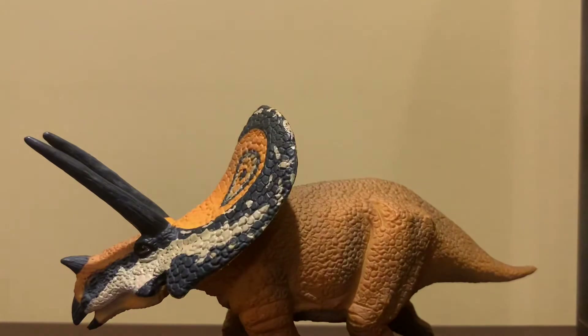The underbelly of the figure is sculpted pretty nicely. For some reason, underneath the head I'm getting real lizard vibes. I have no idea why.